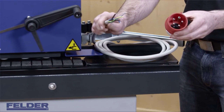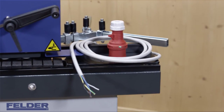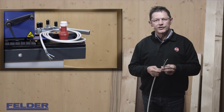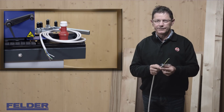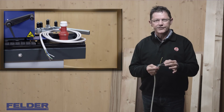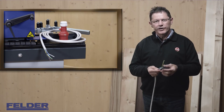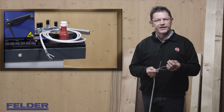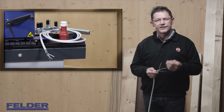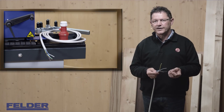Have the electrician pay particular attention to the correct rotation direction of the chain feeder. As opposed to the European version, in the US the blue wire is not needed — only the three phases and earth have to be connected. The overall power consumption of the G330 is 5.5 kilowatt, and the electrician has to define the correct size of the main breaker in your workshop.